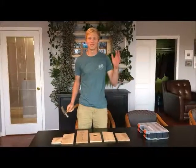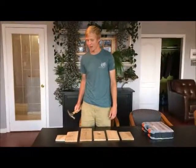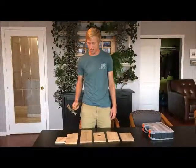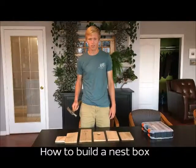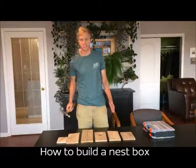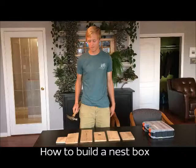Hey guys, welcome. I'm Jeremy. I'm an Operation Wild program assistant and I'm just going to be helping you guys with instructions on how to build your very own nest box, which we're really excited about. We think you guys are going to love.